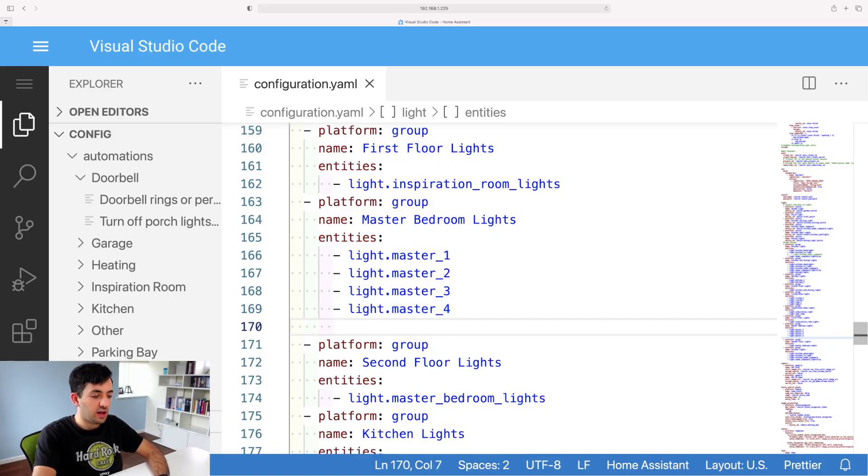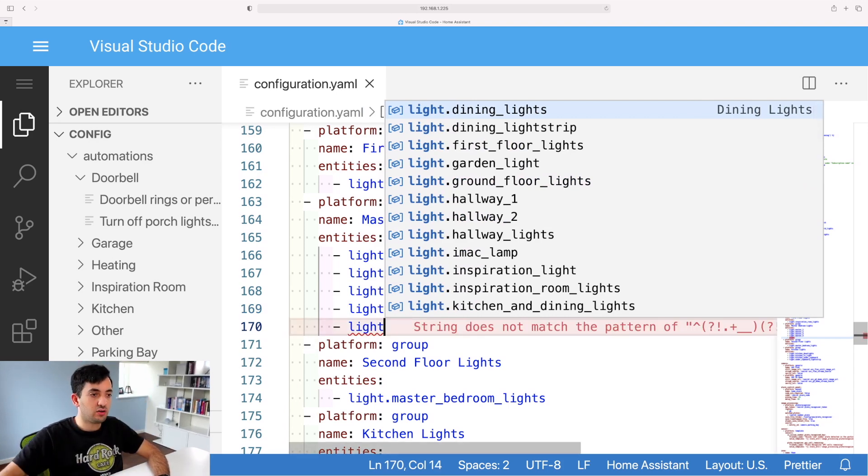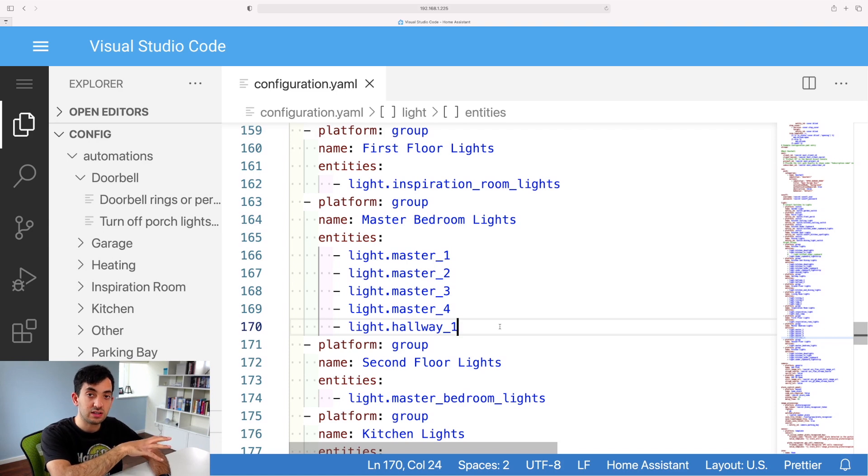The first thing you can do with Visual Studio Code is access all of your configuration files very easily. You can create files, create folders, and add code as you wish. VS Code has an autocomplete feature that lets you type something and immediately get results. For example, if I want to add another light to a group, I just type 'light' and I immediately get a huge list of all my lights — so I don't need to remember what I've called them. This saves massive amounts of time compared to using the File Editor or a plain text editor.